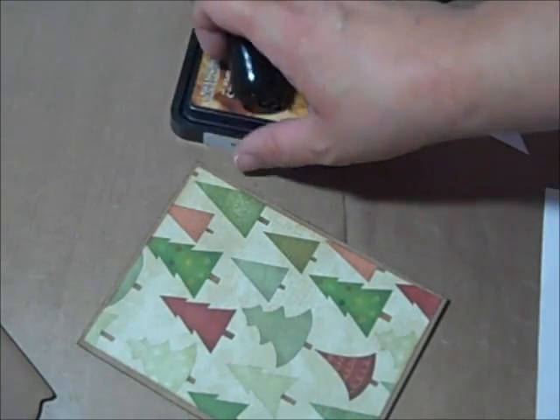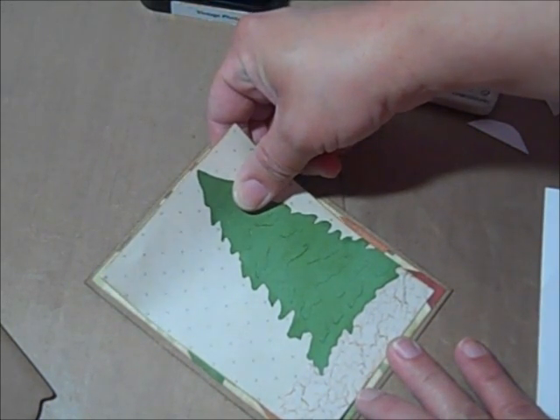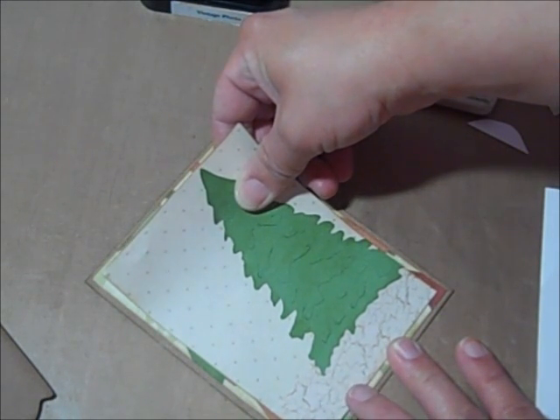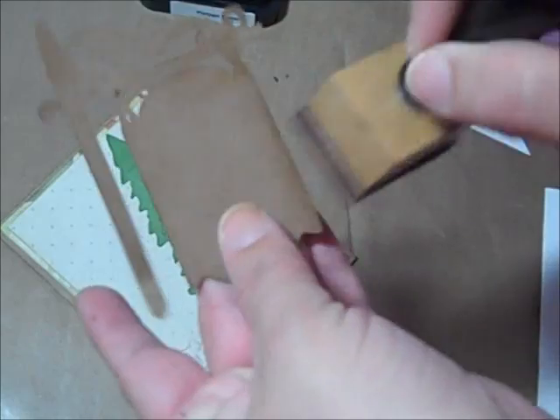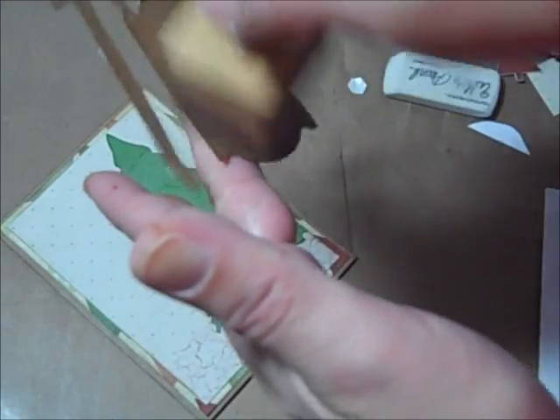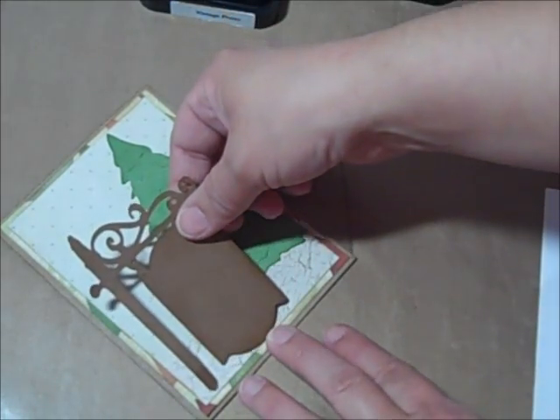I cut that part out because sometimes it takes me forever to get everything to line up right, and when I'm leaning over a camera I really struggle. Let's get all the edges with some of that vintage photo — it just looks so fabulous. Then we'll attach this here. I already have the pop dots on the back of the sign, and I just took the vintage photo all over it and pounded on that top part on a piece of paper towel.